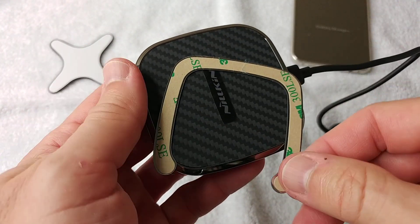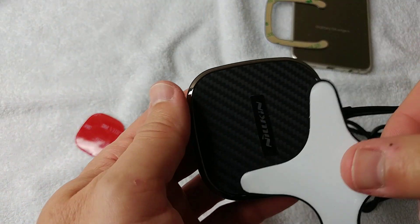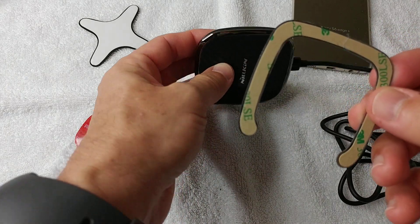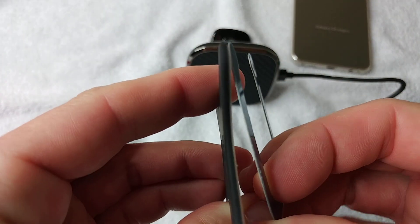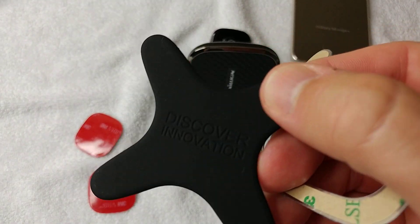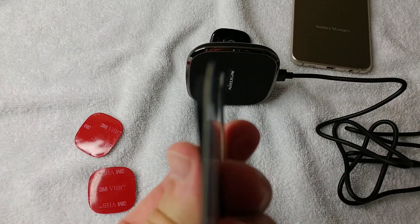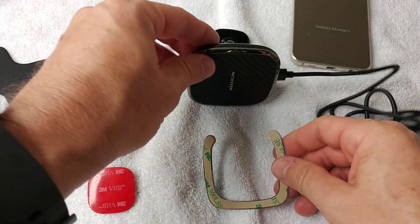It usually aligns pretty well, though not in every direction - the X-shape is a little bit better there. The key difference between X-shape and U-shape is the thickness: the X-shape has a thicker rubber layer, like rubber feet, while the U-shape is much thinner.